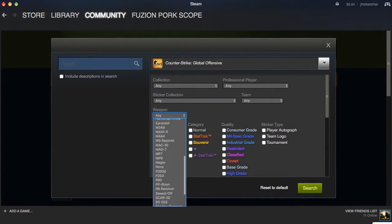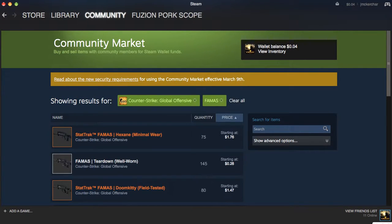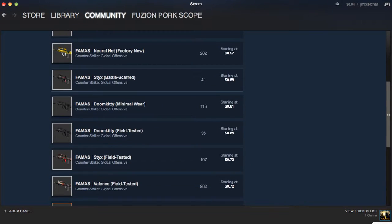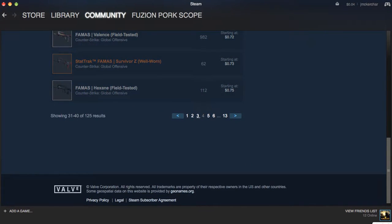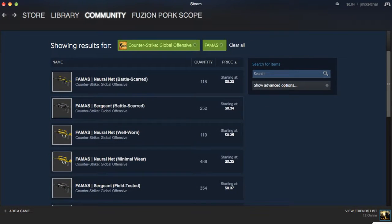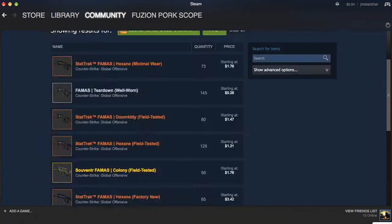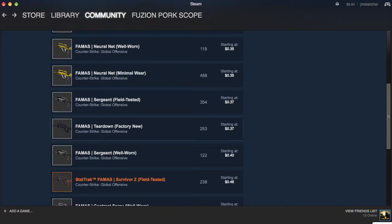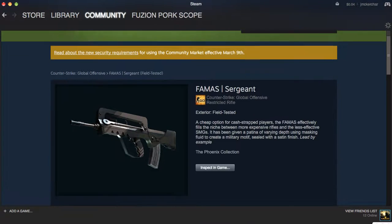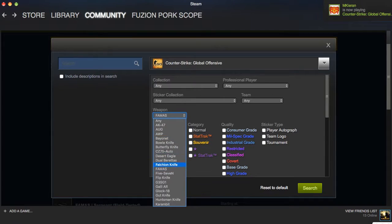I'm going to do a little over three because this is actually really fun. So the FAMAS Sergeant — I bet one of these away, I think it was field tested. Field tested should be good and it's 37 cents. To me it looks super dope. Let's get into the next one.